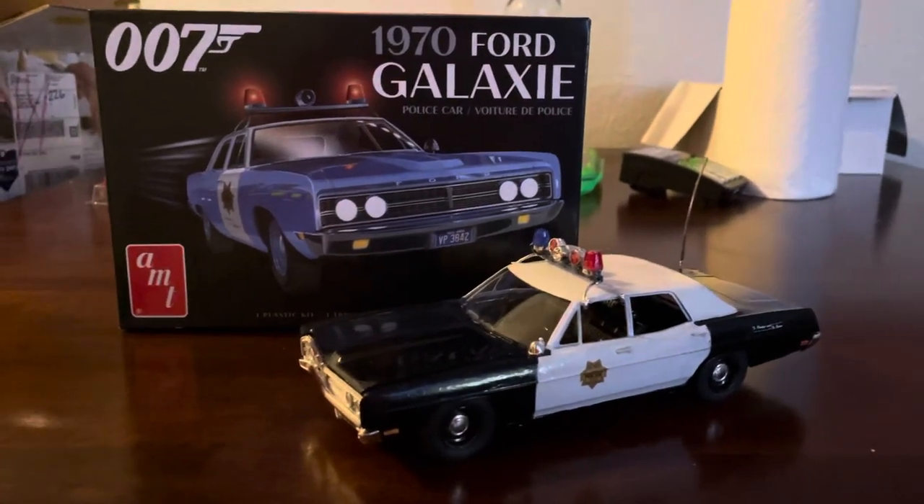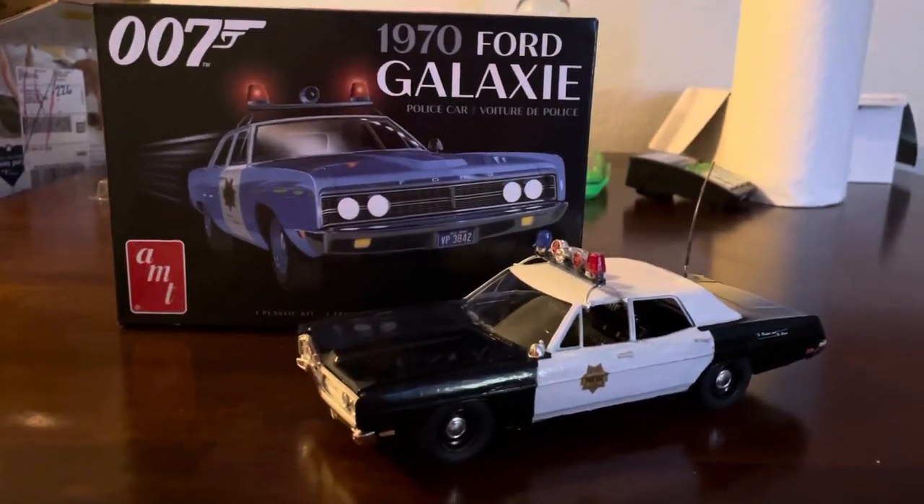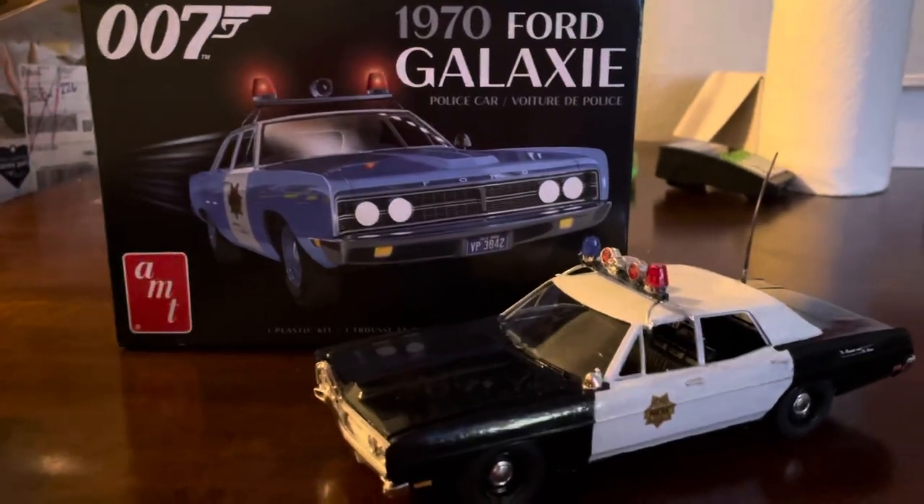Hello everyone, this is Parkour Potato, and today I'm going to be showing the 1970 Ford Galaxy model car I've put together.